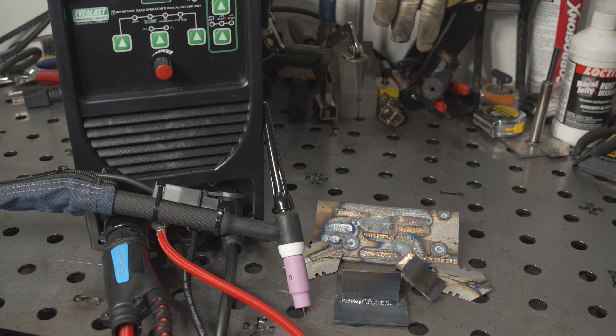That's it for today. Hopefully that was helpful. If there's anything else you want me to do with this little welder, let me know. And as always, thank you for watching. Take care.